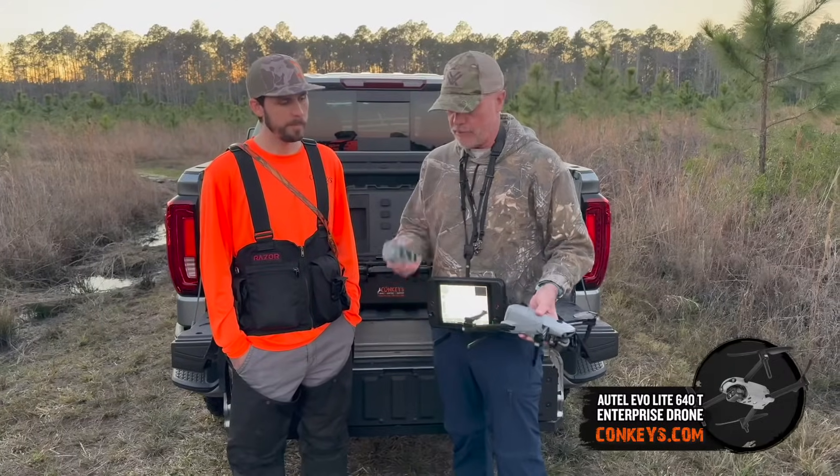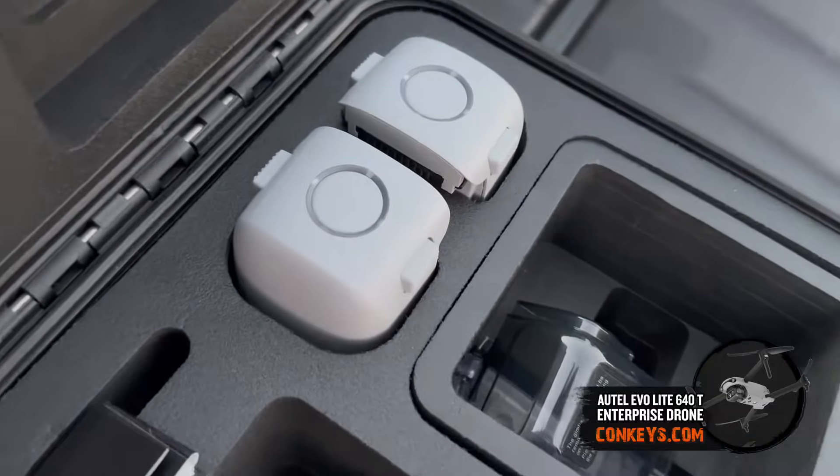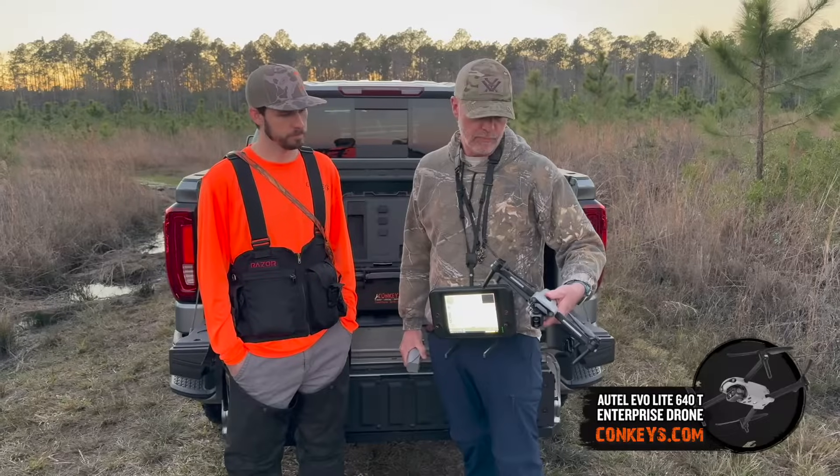The drone itself comes with three batteries. Each battery lasts about 40 minutes of flight time — between 30 and 40 minutes depending on how much video footage you're shooting.